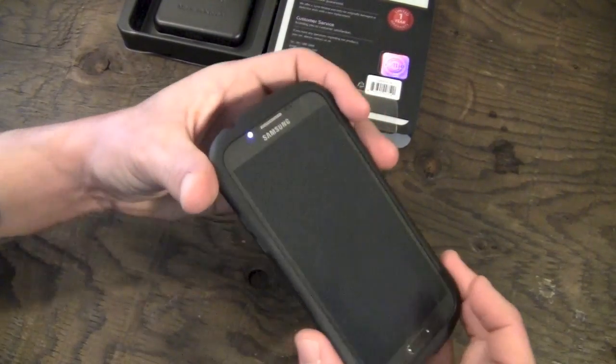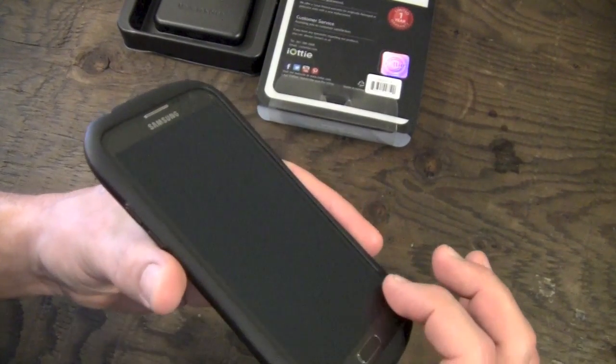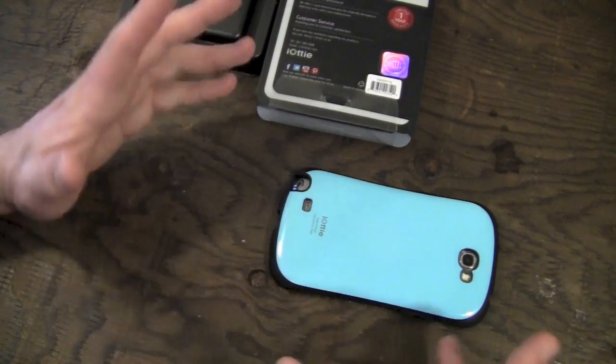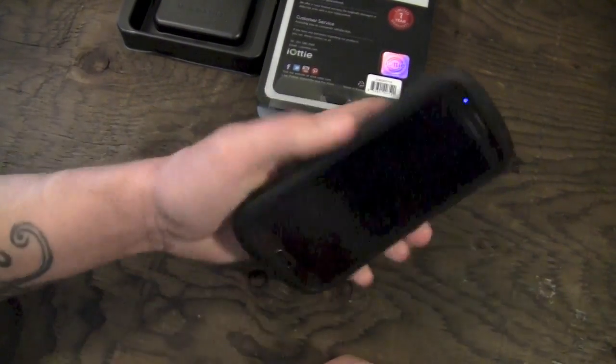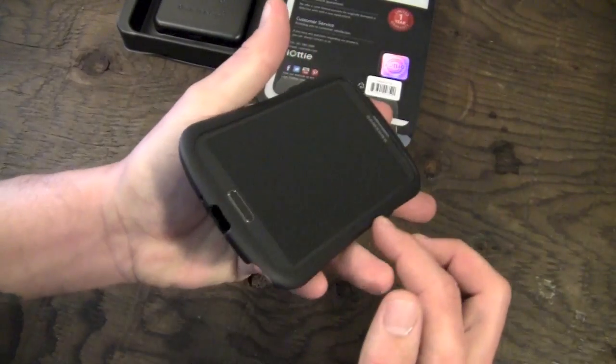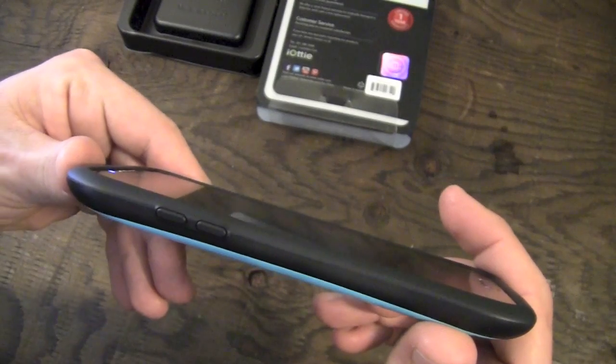You do get a small amount of lay on the table with this one — not very much, but there is a tiny little lip there. So if you're using a screen shield, you should be able to lay it down without worrying about it.